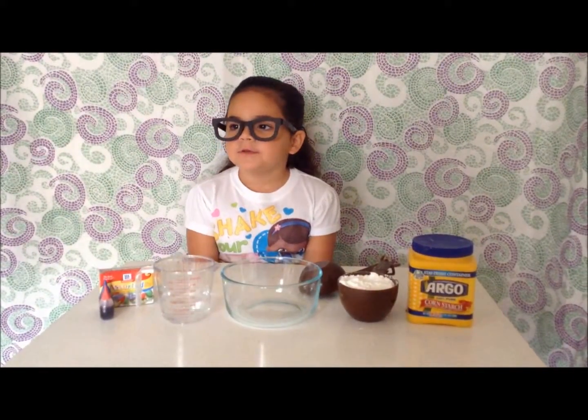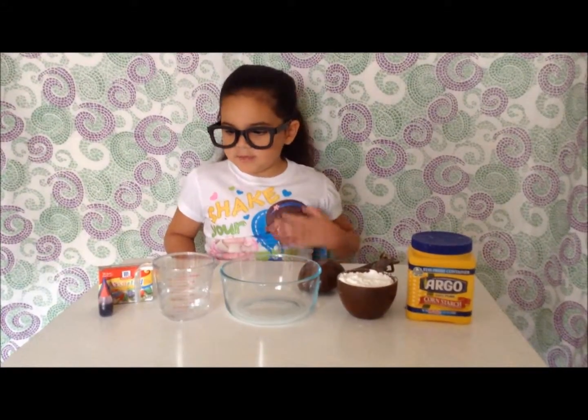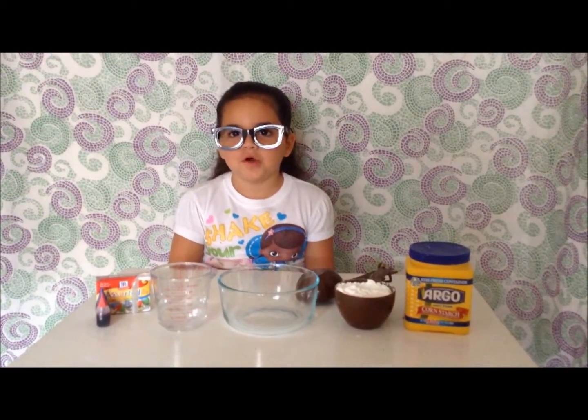Hey guys, Isabella here. Today we're doing another fun and easy experiment. Today we're going to be making goo. I'm going to try to make purple, but you guys can make whatever color you want.